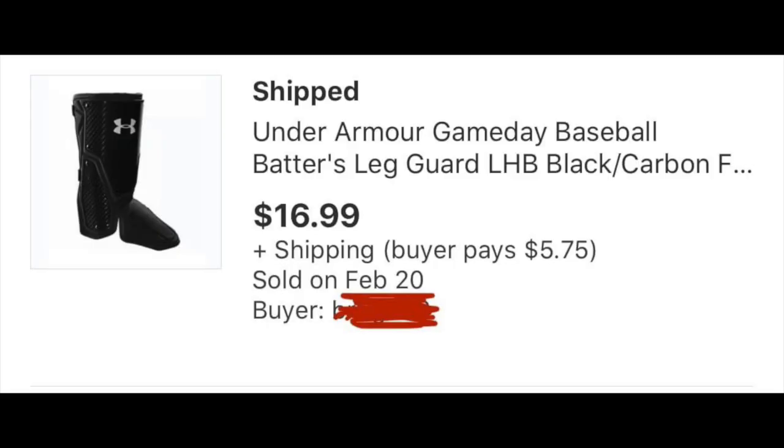So I picked these up because they were only a few bucks at Ross — Ross was clearing them out. They had a carbon fiber print on them. It was basically an Under Armour shin guard, and I put it on eBay trying to make like five or ten bucks off of it.